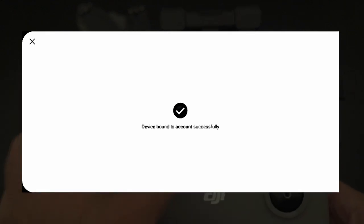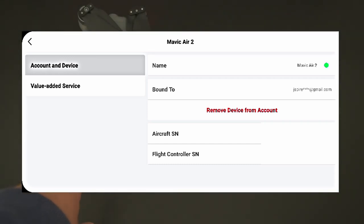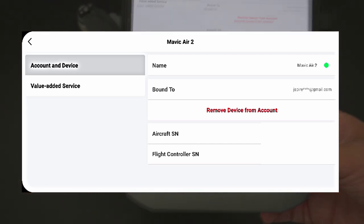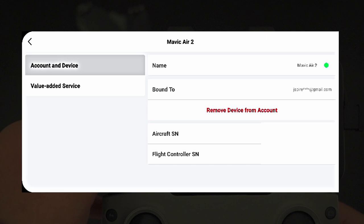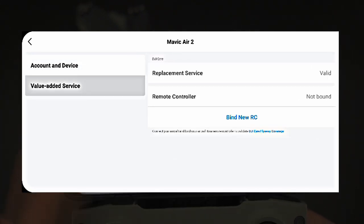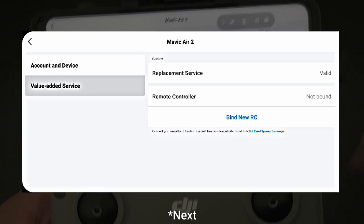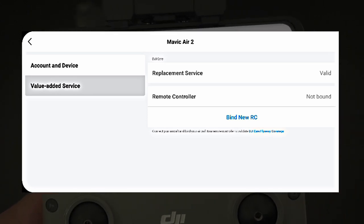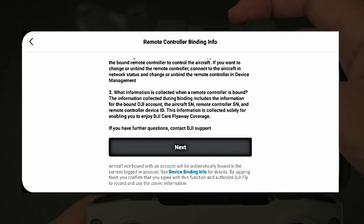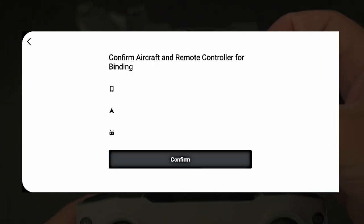It may seem like you're done at this point, but you're not — you also have to bind the controller to your account. To do this, click on the Value Added Service tab, where you can see the replacement service status of the drone and the remote controller bind button. Click that button, read the information, and once you're happy with it click Confirm. You'll be taken to a confirmation screen showing your email address, the drone's serial number, and the controller's serial number. Make sure these are all correct, click Confirm, wait a few seconds, and you're good to go.